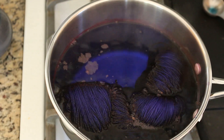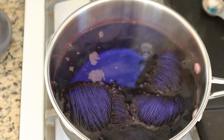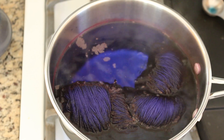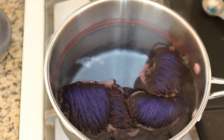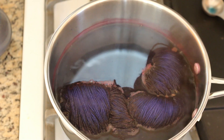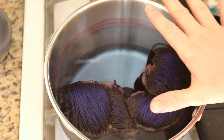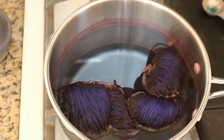We've got nice deep color even along the top, and I'm excited to see how this will turn out. I'm going to keep the heat on for probably another 20 minutes, and then I'll check back in. After 10 minutes since my last check-in, the water has cleared substantially, so I am going to turn off the heat. The heat has been on for probably a total of 20 minutes from when it started at room temperature and ramped up. I'm now going to let this sit and cool off before I remove the skein.